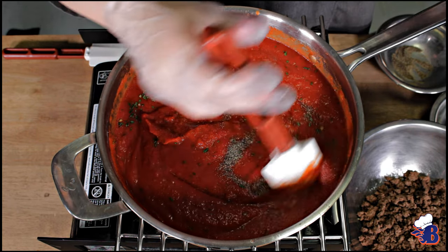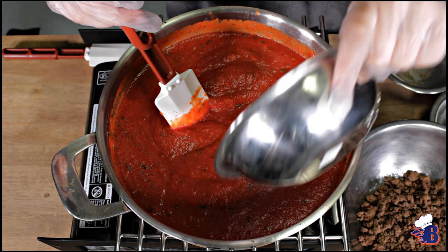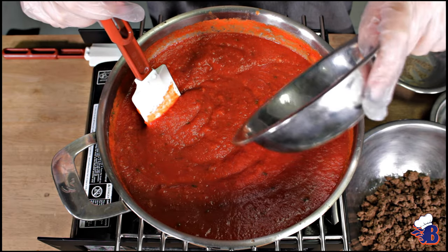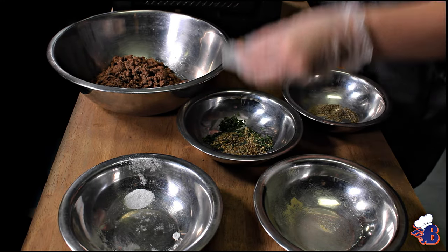You want to cook it at medium heat so the sauce doesn't pop up in your face. We're going to cook it down a little bit and reduce it until it thickens, and then we're going to add the ground beef back to it after we've already strained the grease from the ground beef.